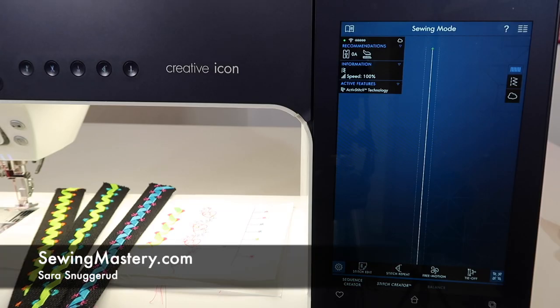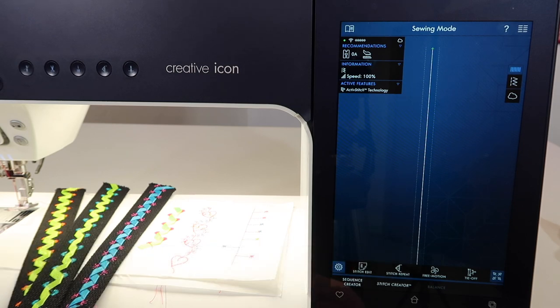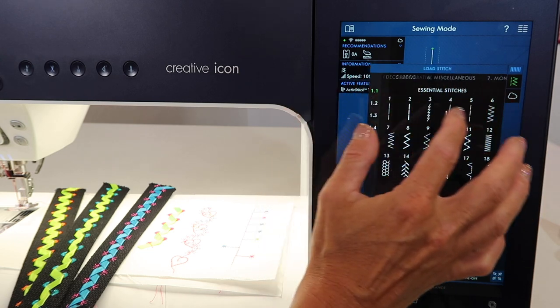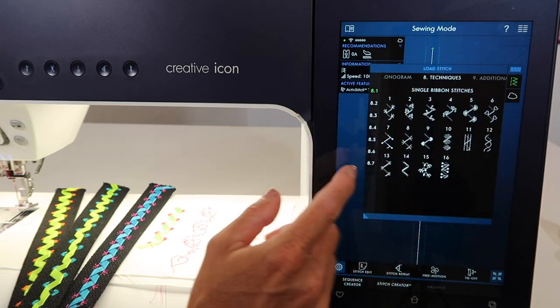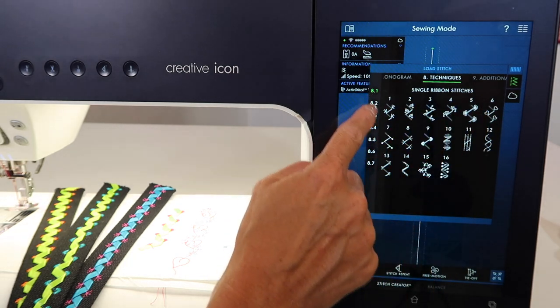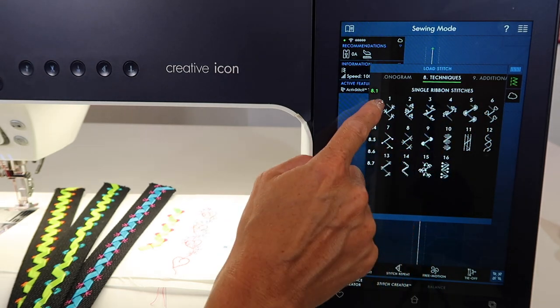Double ribbon stitches on the Faf Creative Icon are going to double your pleasure. You'll find that these unique stitches are found in the techniques menu number eight. If you're looking for the single ribbon stitches, they are in 8.1 — there are 16 of them to select from.